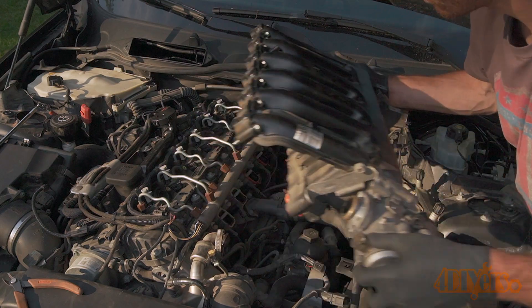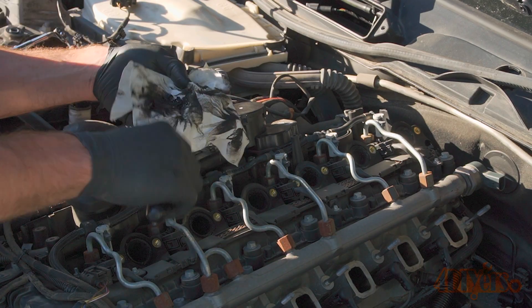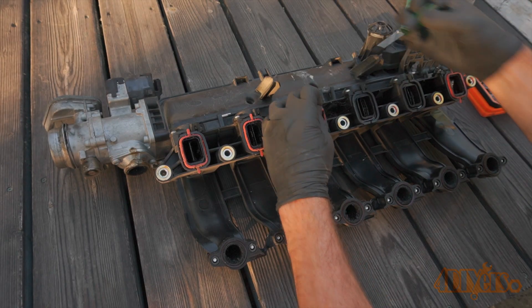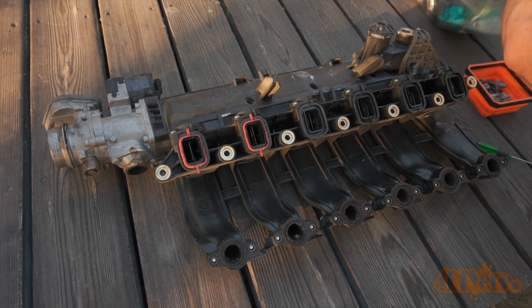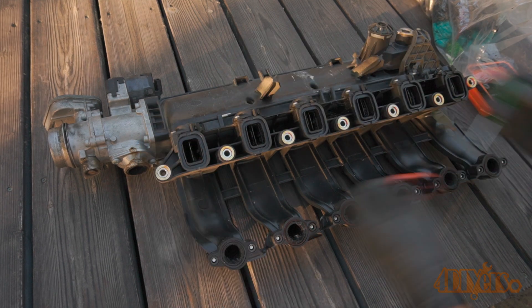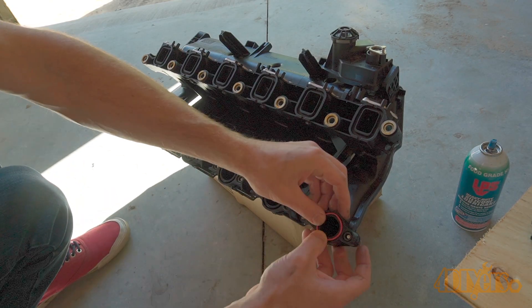I cleaned as much carbon buildup as possible while the intake was removed. This engine wasn't as bad as expected, but there's still enough requiring a cleaning. Each of the intake runners had paper towels stuffed in the holes to prevent anything from falling inside the engine. When removing the intake it's always a good idea to replace all the gaskets. The parts in this video were supplied by Turner Motorsport — links to these gaskets will be included in the video description.